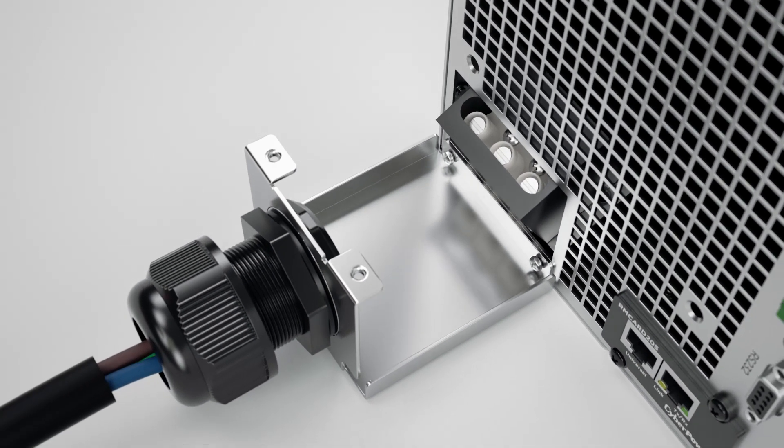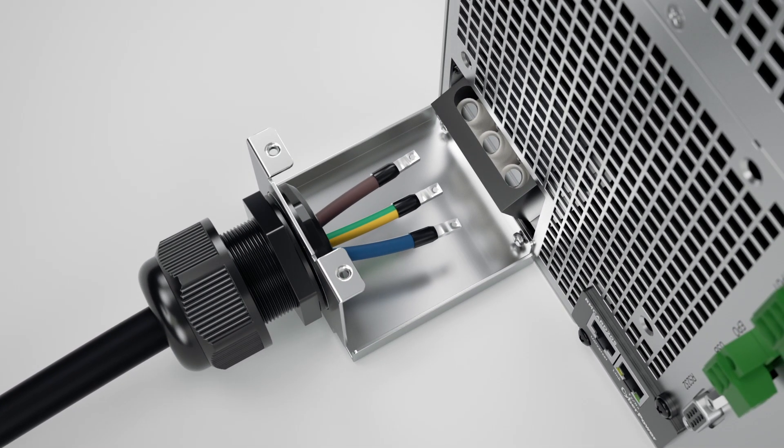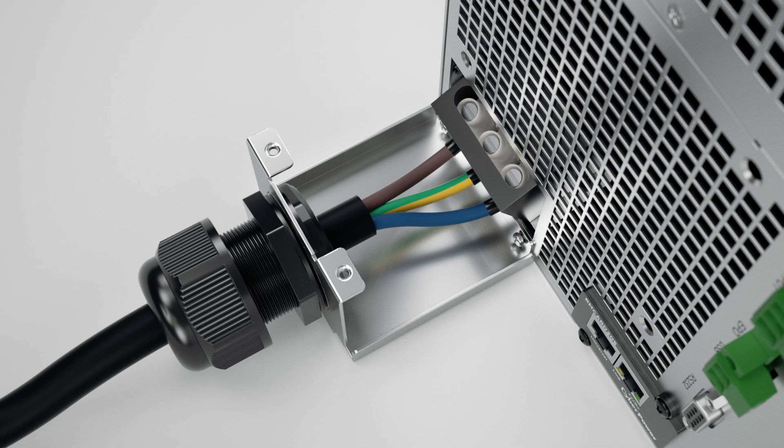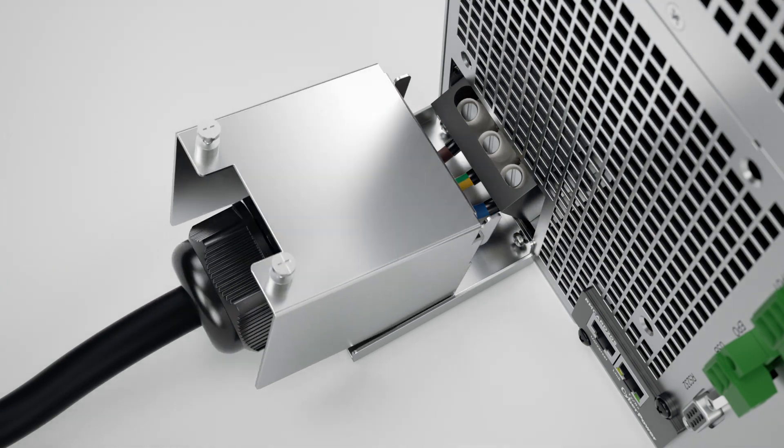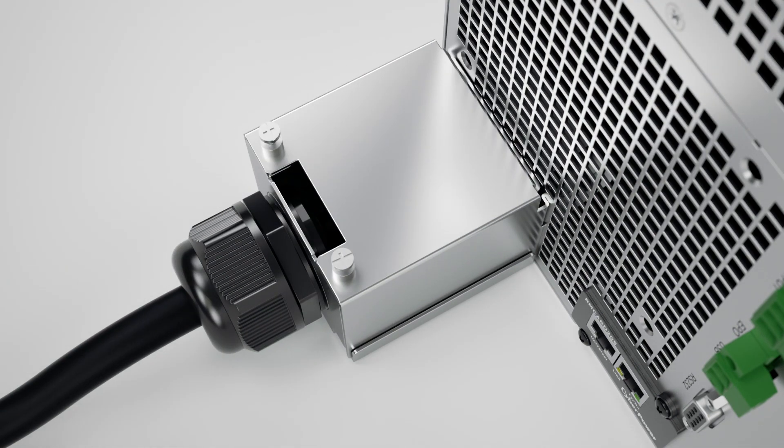Insert the input terminal block power cord through the cable gland and connect the brown, green-yellow striped, and blue wires to the line, ground, and neutral terminals respectively. Tighten the screws to fix the wires using the slotted screwdriver and tighten the sealing nut to secure the power cord. Replace the top covers by using the two screws.